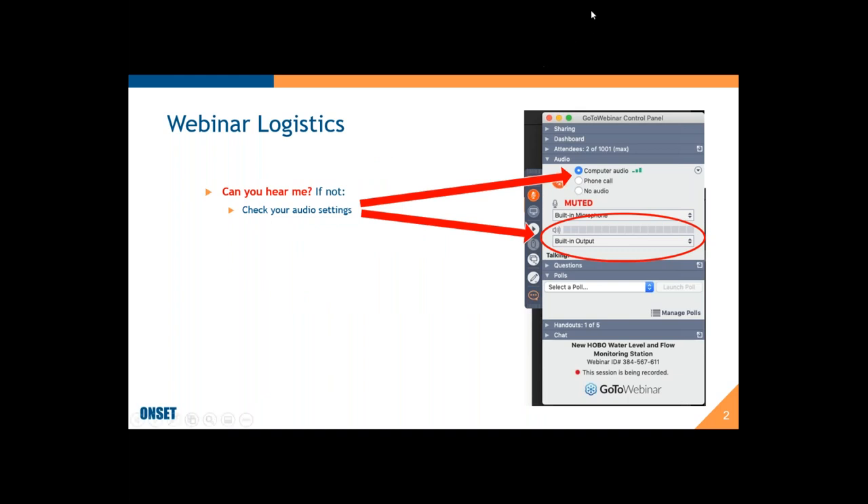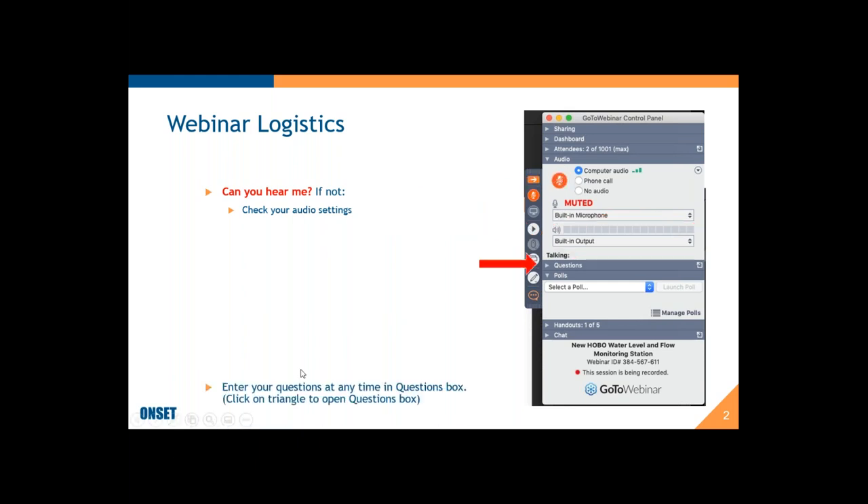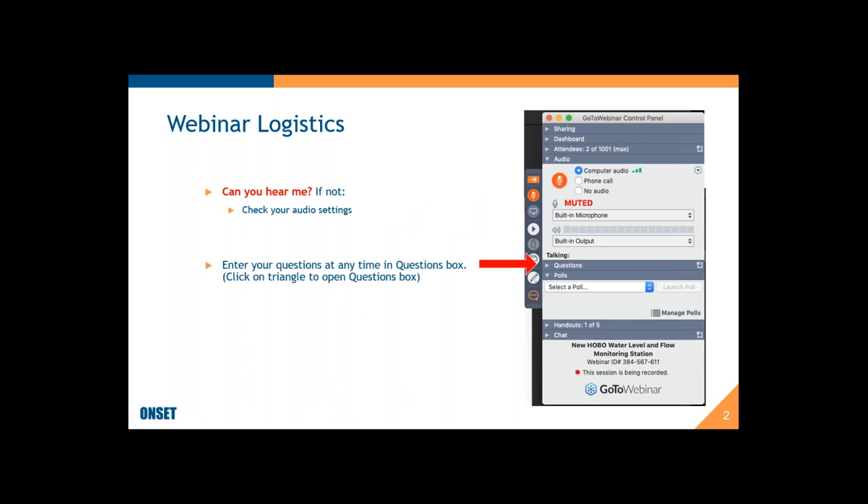If you have any questions at any time, you can type them into the questions box and I'll be watching that. If it's appropriate at the time I'll cover them then, or if I think it's better to address later in the presentation I'll save them for later. Feel free to send me questions at any time — I appreciate those.